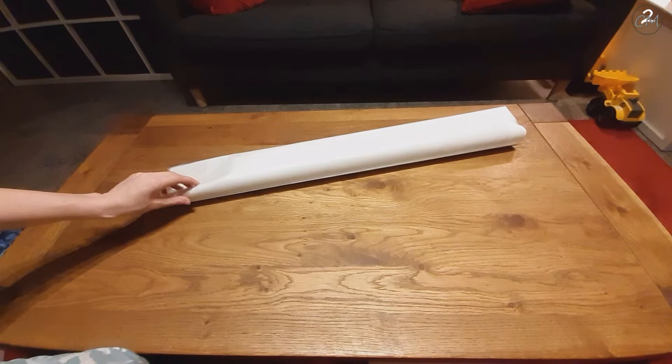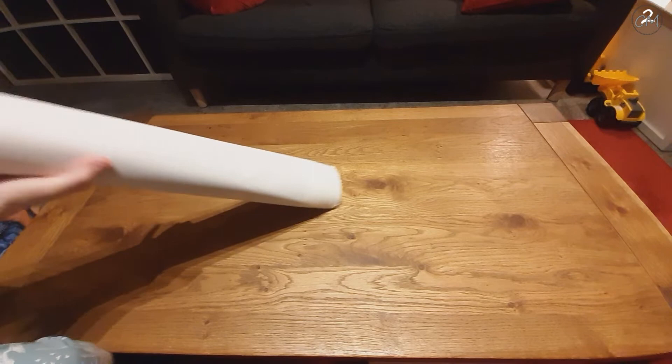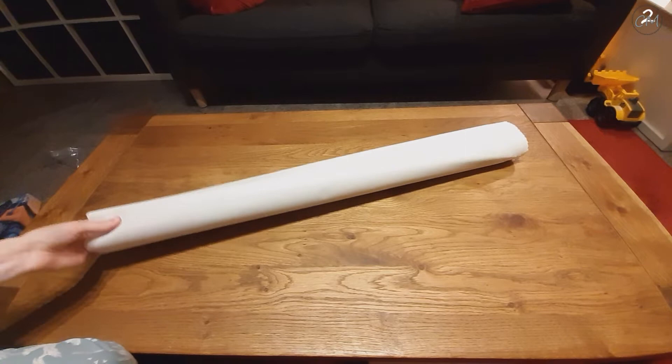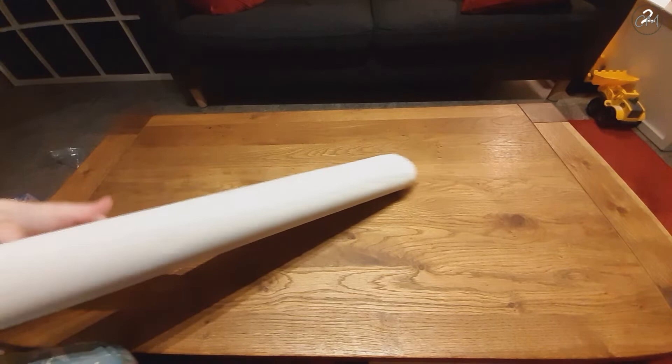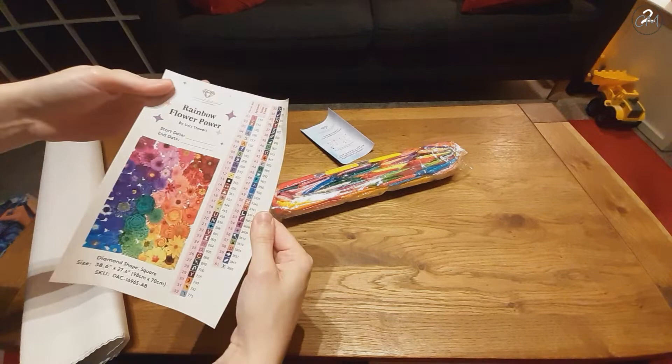Let's get into the good stuff — we're already seven minutes in. Over here we have a canvas wound up and it's still in its dustable cover. Something more for the cat to play with since I don't use it. And there is my legend! One bag, one bag.